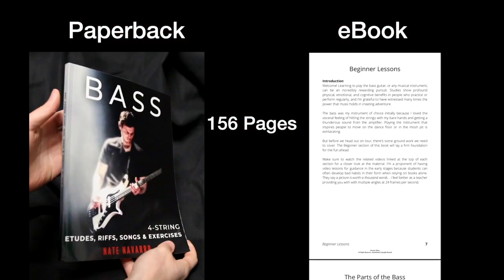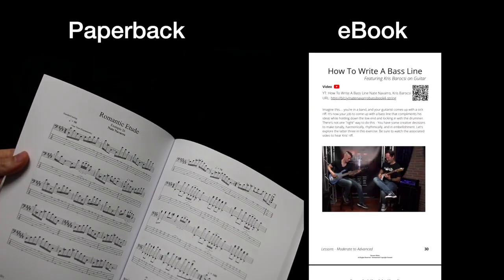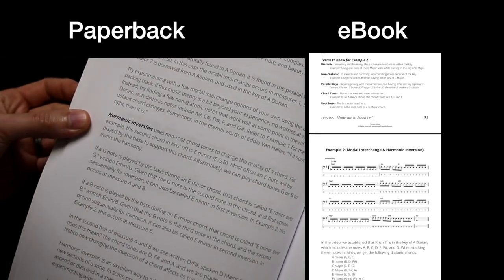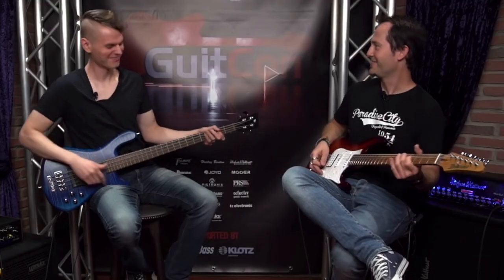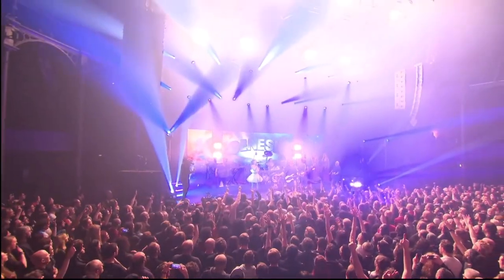This book provides beginners with a solid foundation and it gets them playing right away. It helps more advanced players break through technical plateaus, and it offers tools for creating more catchy and interesting bass lines, all through fun and engaging material that shares the skills I've picked up over the years as a busy professional bassist, music scholar, and educator.